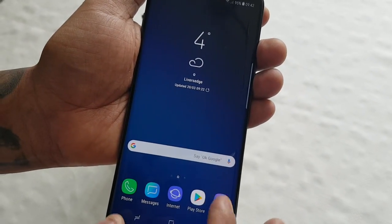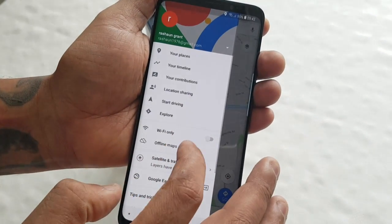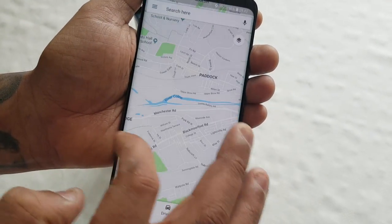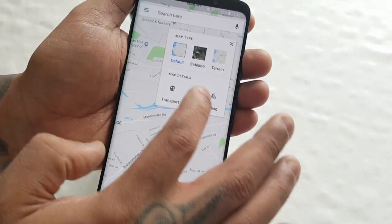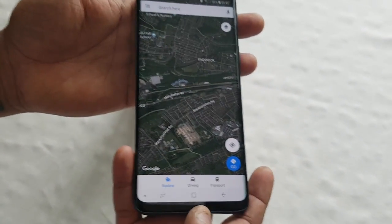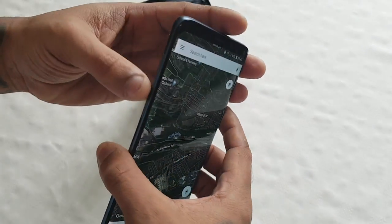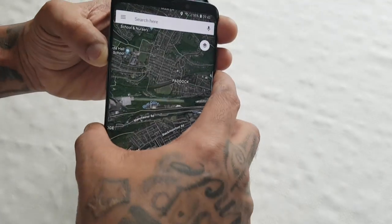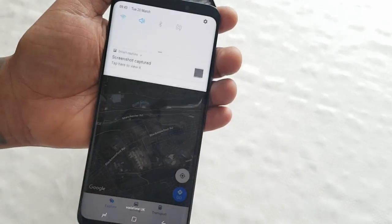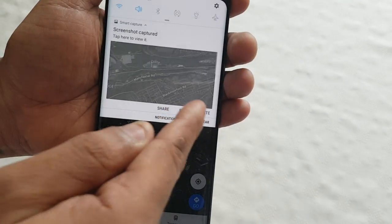Or let's just say you want to share your location. Let's change the map there and make it a bit clearer. So let's say you want to take a screenshot of your location and share it. Once again, just hold down the power button and the volume down button on the side and it should take a screenshot. Pull down the notifications and you can either share it, edit it, or delete it.